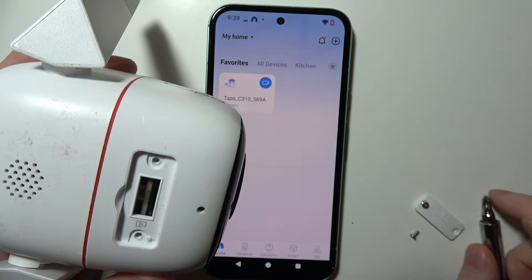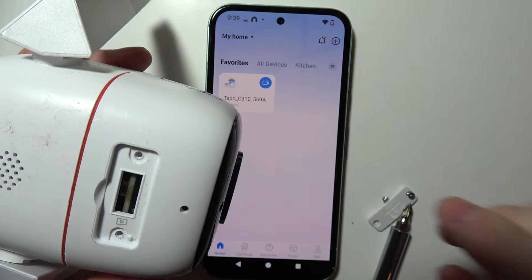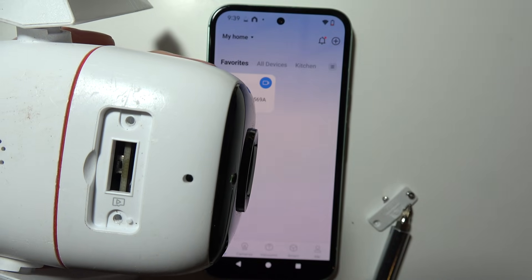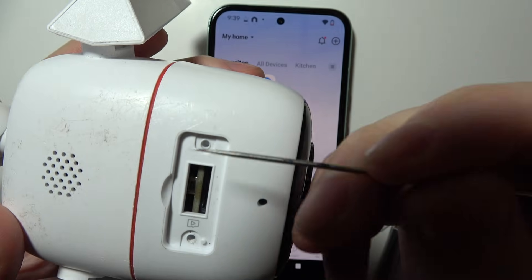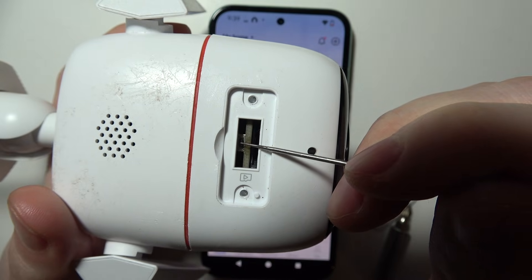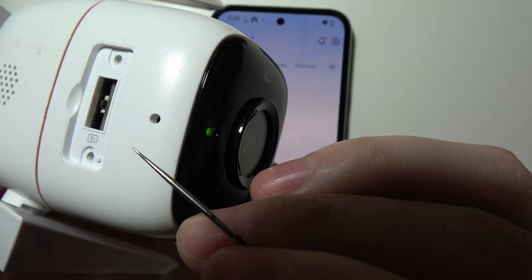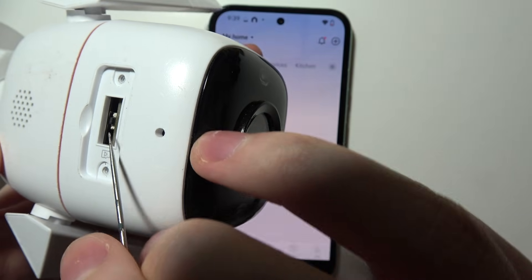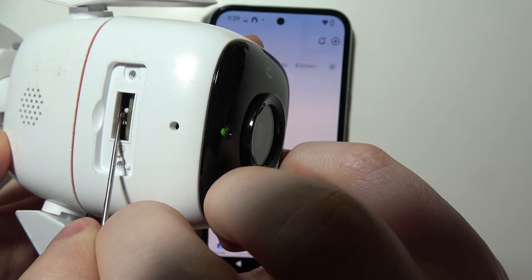Once it's opened, you can find a button inside. Here's the button — you need to press it and hold it for around 10 seconds until the LED lamp starts blinking. It will be a bit tricky to do.